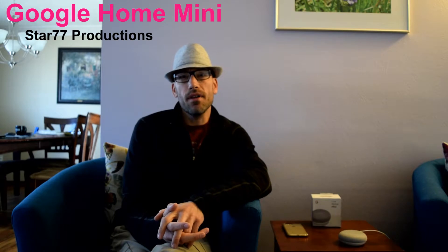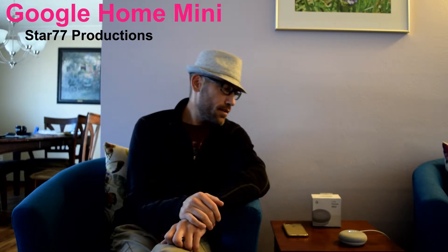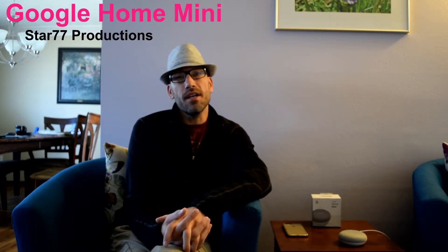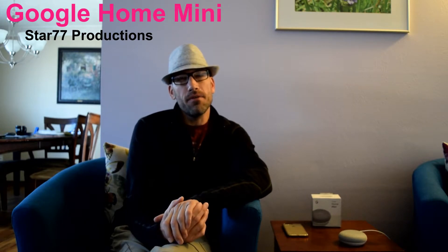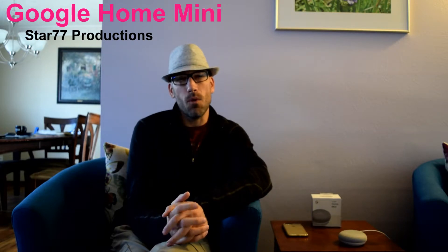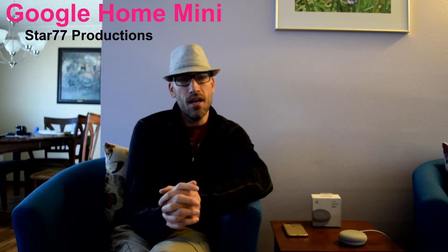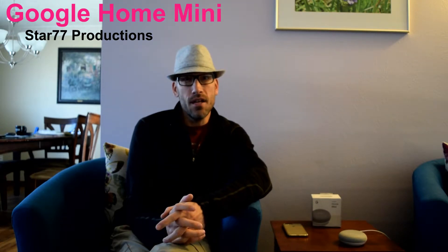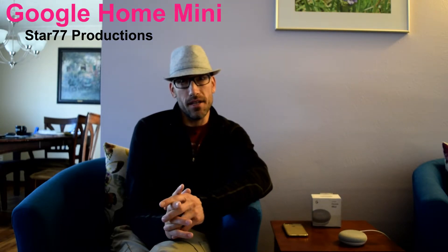You always start out with 'Hey Google,' and then you'll see it light up as it tries to recognize your voice. If it doesn't understand what you're saying, it'll just say it can't help with that. When you get it set up, there are a couple of features where it tries to recognize your voice so it'll know your voice better and won't get nearly as confused. I believe you can set up a couple of different profiles so other family members can also use it.